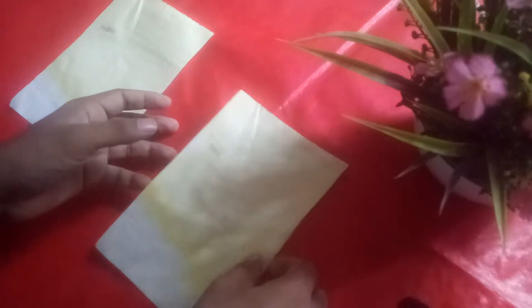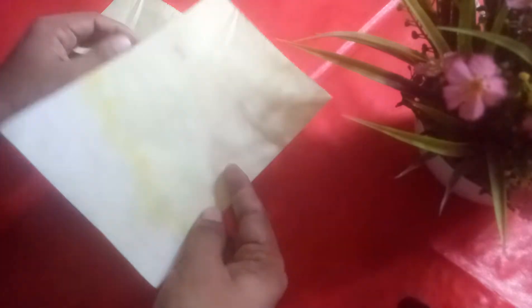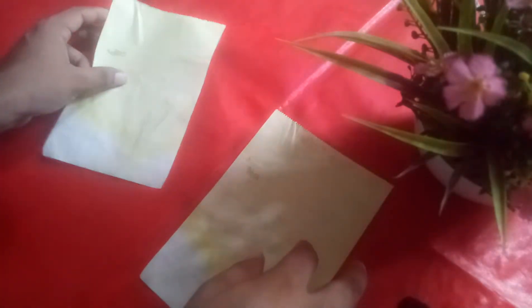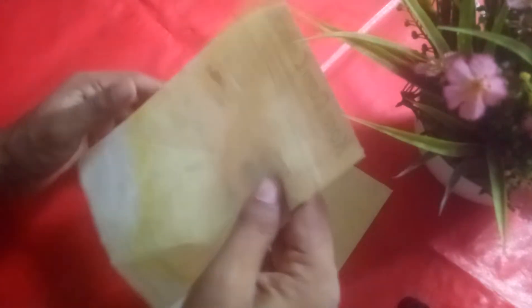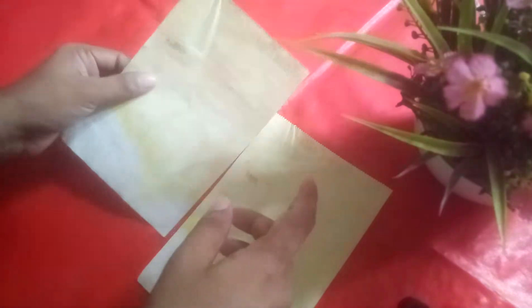In this video I'll show you how you can make a paper boat. I have taken two papers. To prepare it, you need one paper to make it work. I will make another one for showing.